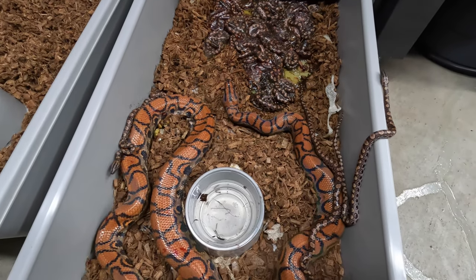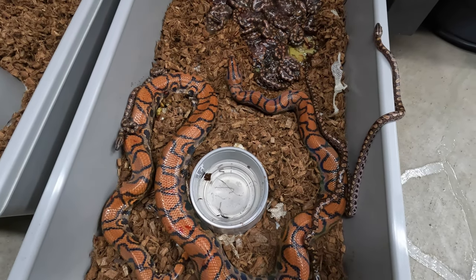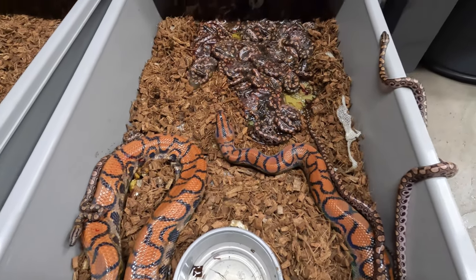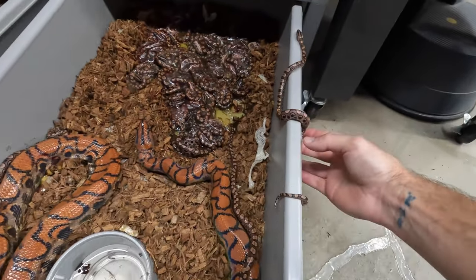The cool thing about Rainbow Boas — and most boas in general — is they don't lay eggs. They actually incubate the eggs internally in their bodies and they are live bearers. So as you can see, we just have a big goopy mess inside this tub, and this little escapee right here.